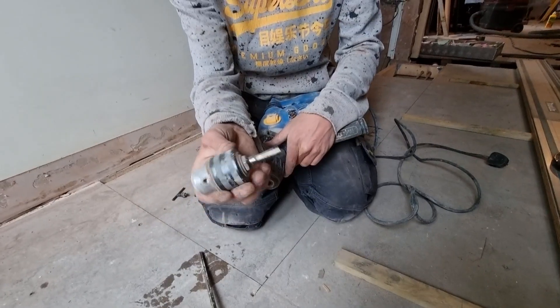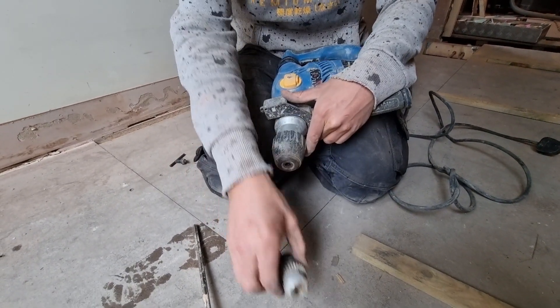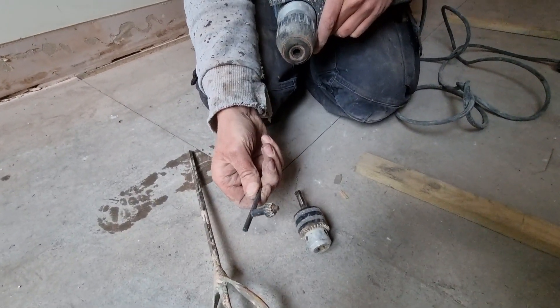So what you'll need to do is get yourself a chuck adapter. The work zone SDS drill actually comes with one of these chuck adapters, but you can pick them up separately, and sometimes they come with a chuck key.